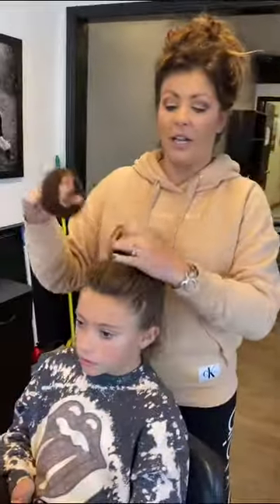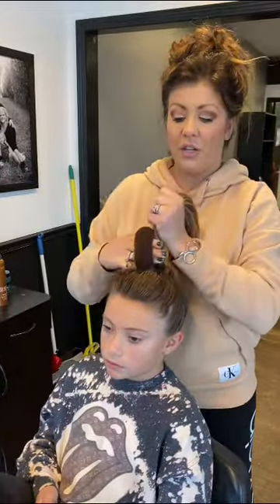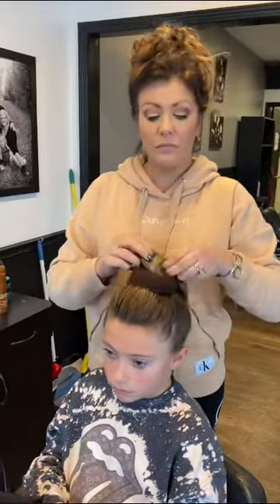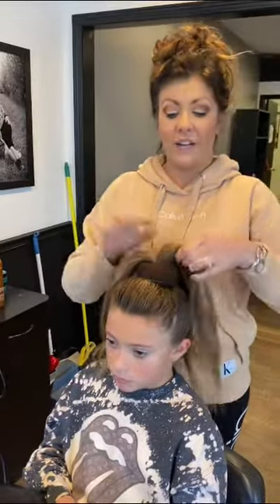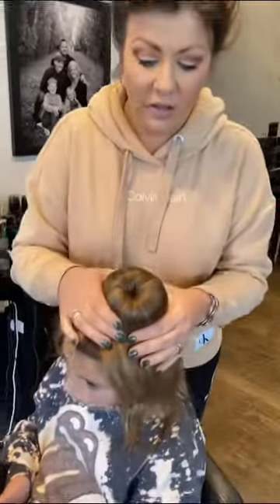We're going to start by taking the donut — as I call it — stretching it out. After the hair's up and the top's made, you're going to go ahead and pull the ponytail through the donut. Then you're going to take the hair that's already in the ponytail and spread it out to fill the donut.